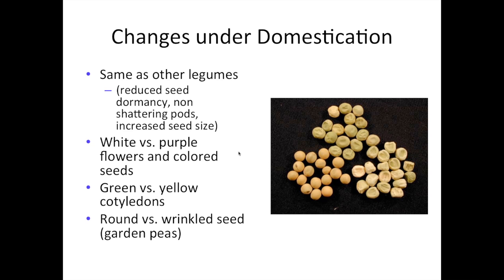Some of the changes that happened under domestication in peas were similar to other legumes: a reduction in seed dormancy, a shift from pods that shatter very easily to pods that shatter less easily, and an increase in seed size. Wild peas tend to be purple-flowered with colored seed, and there's been selection for white types. There's also been a shift in cotyledon color — wild peas tend to have yellow cotyledons with a round shape, while derived types are green cotyledon with the wrinkled seeded trait, used almost exclusively in garden peas.